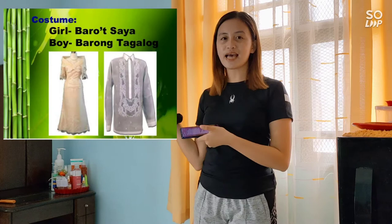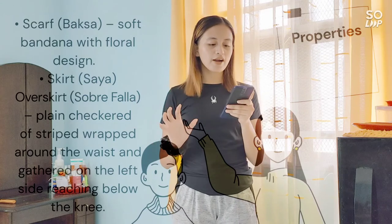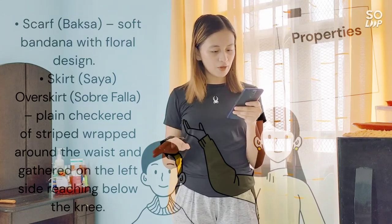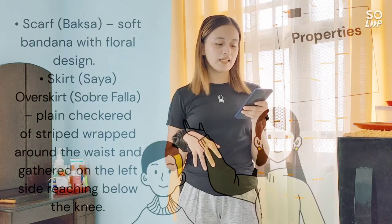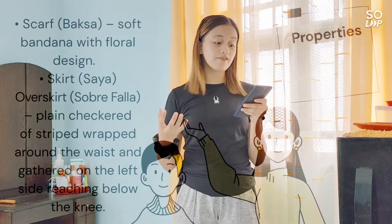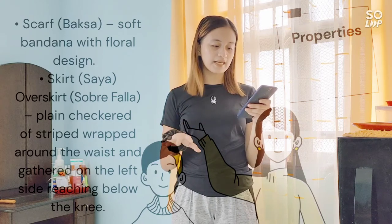Also a Spanish import. For the costume, for the female it's Barong Saya, and for the male it's Barong Tagalog. Here are the sample pictures of the costumes. For its properties, the scarf or baksa is a soft fabric with floral design. And for the skirt or saya, it is an overskirt or sobrefalia, a plain strip wrapped around the waist and gathered on the left side, reaching below the knee.